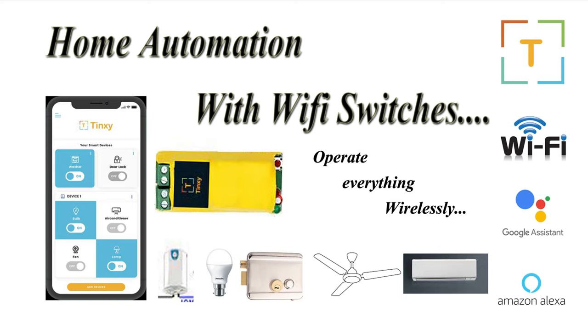In this video I'll be explaining home automation using Wi-Fi switches. For somebody who does not know what Wi-Fi switches are, these Wi-Fi switches are nothing but IoT devices which are used to control other devices remotely with the help of the internet.